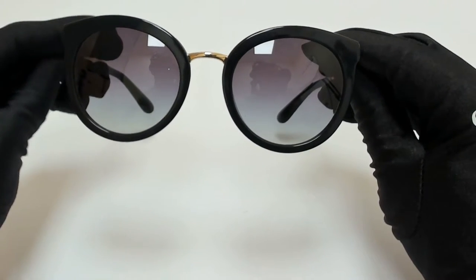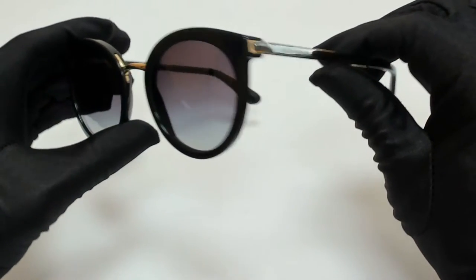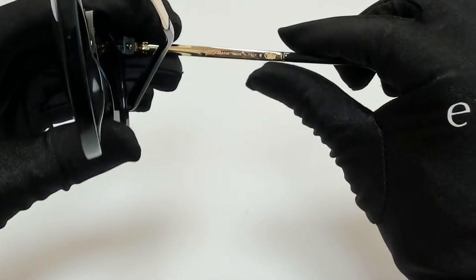The color of the frame is black and gold and the lenses are a gray gradient. They have a round shape. On its temples, you'll find the Dolce & Gabbana logo, and it's made in Italy.